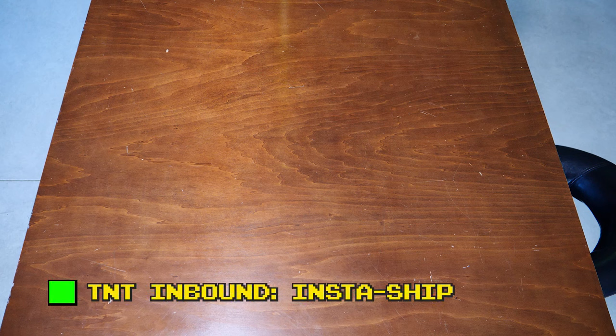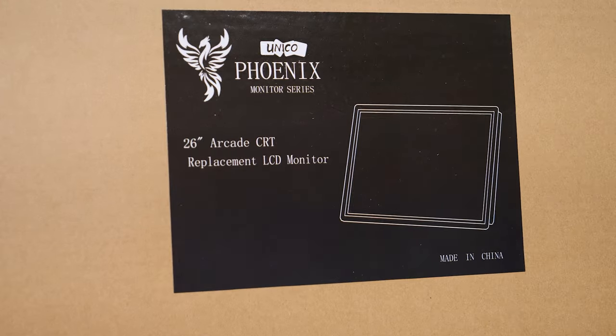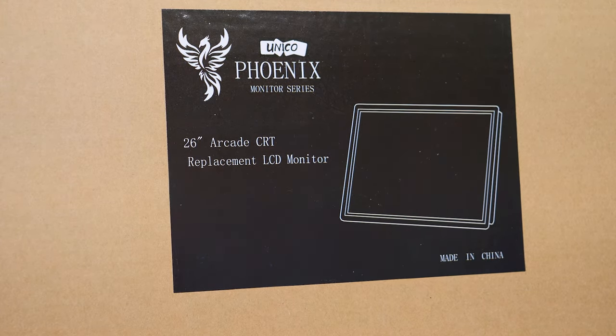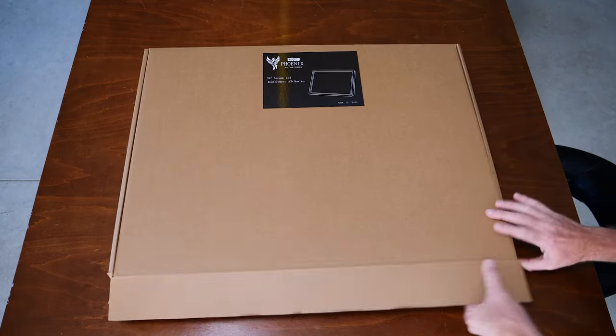We've got an inbound message from TNT Amusements. It looks like InstaShift has been activated. Look at this — we've got a package from Sir Todd at TNT Amusements via InstaShift. Looks like it's the Unico Phoenix monitor — the 26-inch arcade CRT monitor. So let's open the box and see what's inside.